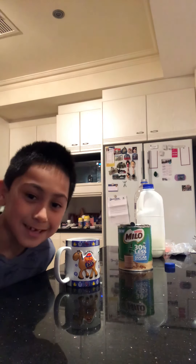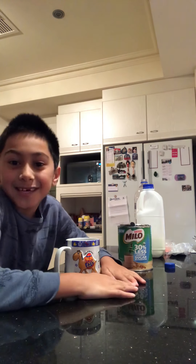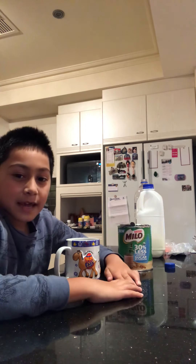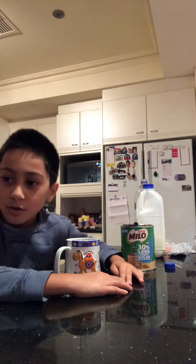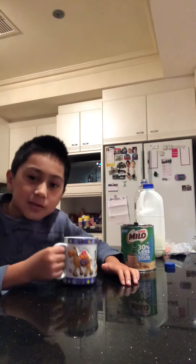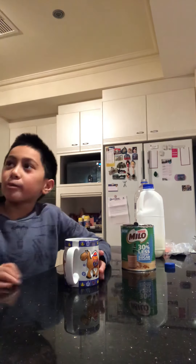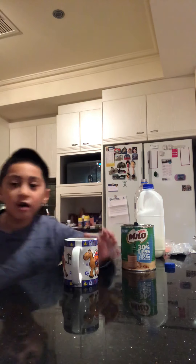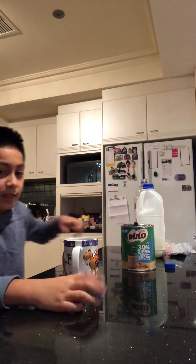Hello everybody, today I'll be showing you how to make a chocolate Milo. I made one about three minutes ago but I used this cup, so I transferred it into another cup for the part when I show you how I drink it. This one will be too hot, so I'll use the other cup right there. Let's get started.